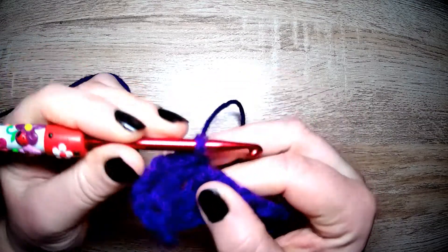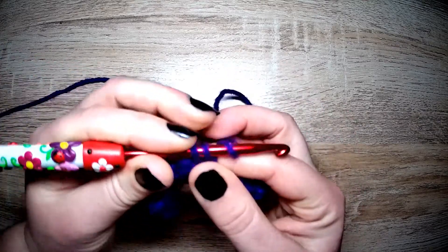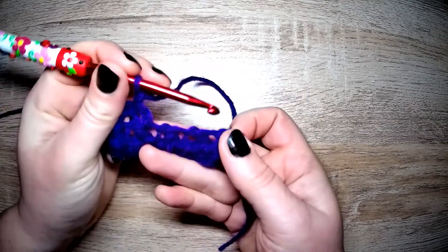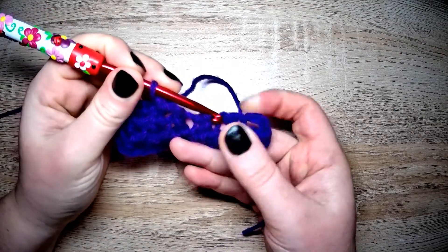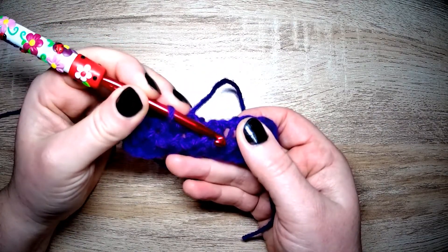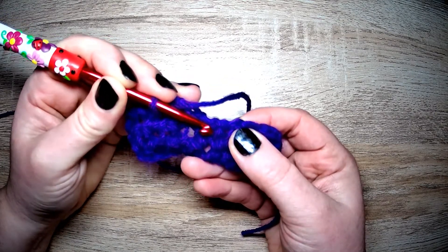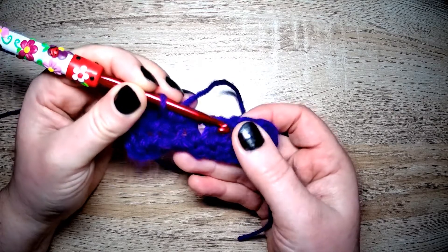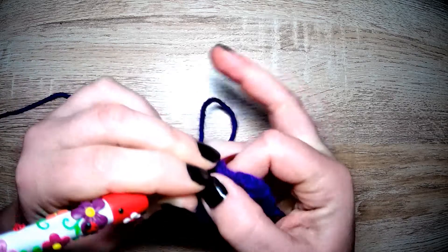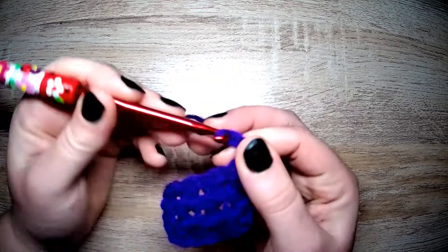If you are a tighter crocheter it may be a little bit more difficult to see between the cluster and the post. But that is why I said at the beginning: look for the longer post on your left and the shorter post on your right. Because it's the longer post you need, and directly to the right of that longer post — that's where you go in to make the extended single, and then you do your chain.